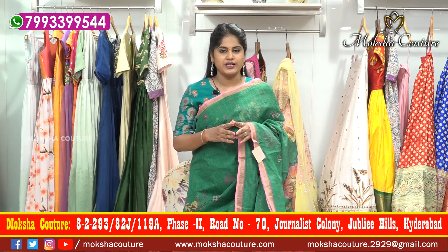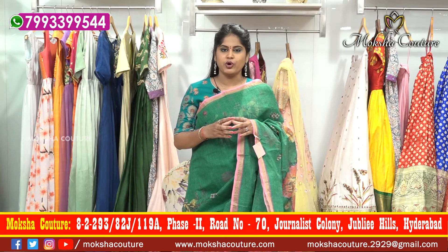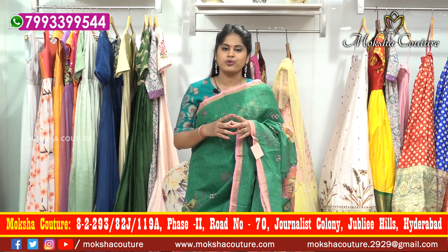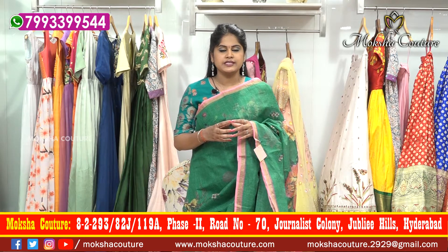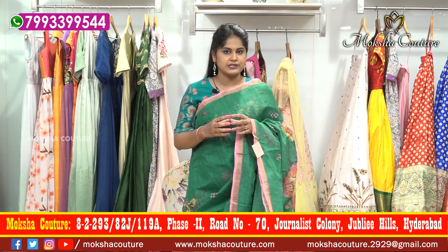Hi viewers, welcome to Moksha, Nenami Vasundhra. This episode is called Cotton Coat Sarees. In the cotton coat, we have different patterns. In the cotton coat, we have a floral design for 20 sarees.